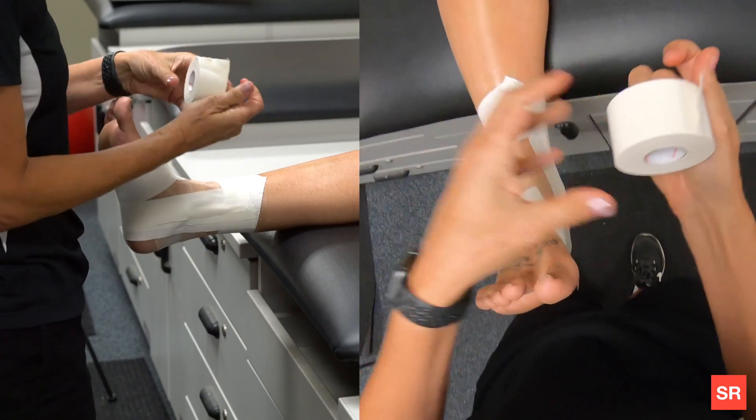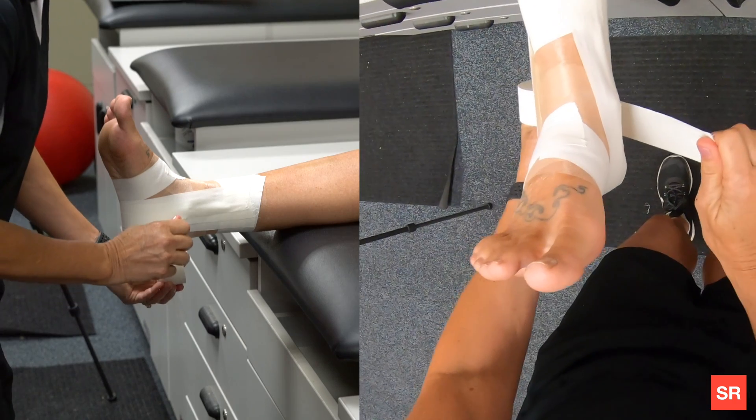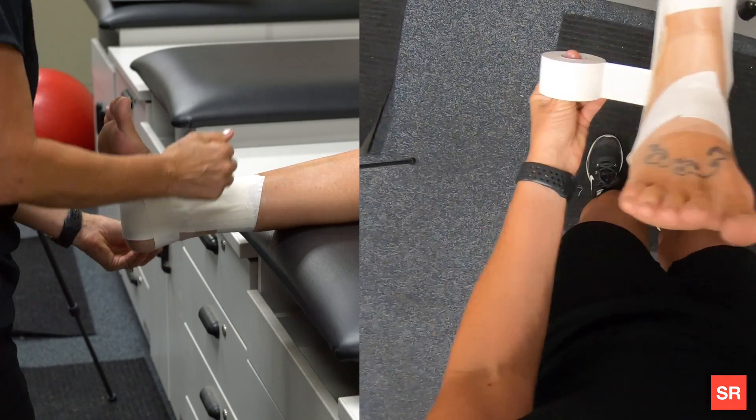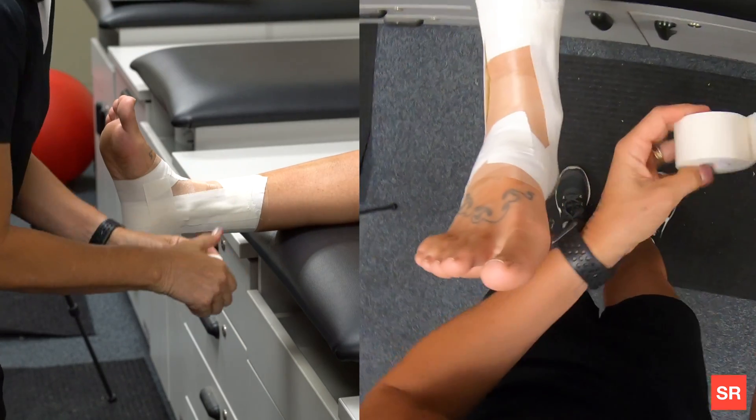After your stirrups, you're going to do a horseshoe — it's called a horseshoe because it's going to be the shape of a horseshoe. You start below the malleolus on the medial side and then go lateral. You're going to do two of those.